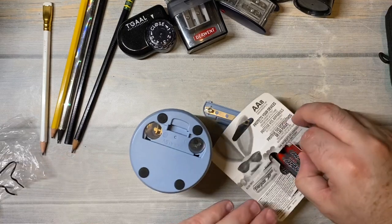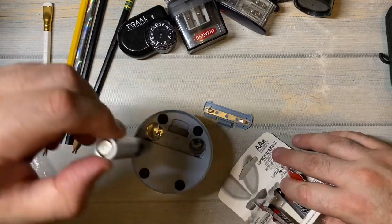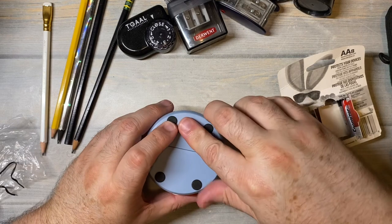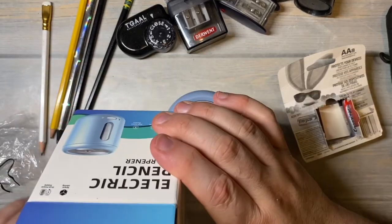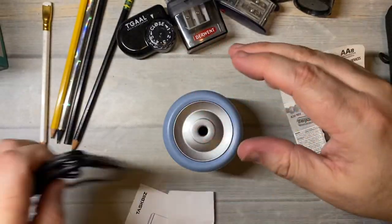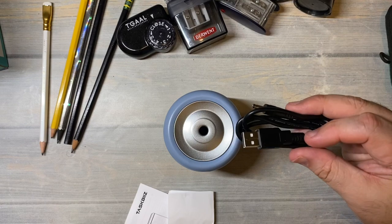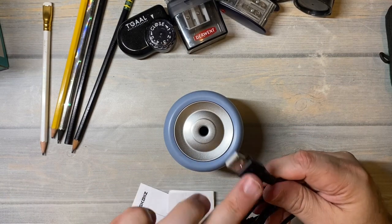I'm gonna put batteries in because I'm not anywhere near a power outlet. It takes two AA batteries. But I do like the fact that it has a plug so you don't have to worry about batteries - you can plug it in using a phone charger or any other sort of brick, or one of those power strips that takes USB.